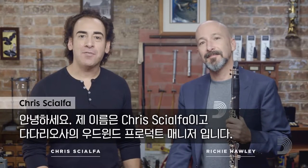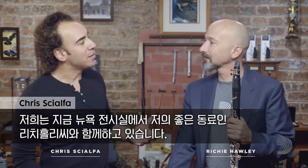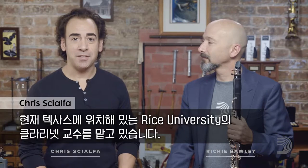Hi, everybody. My name is Chris Gialfa, and I am the Woodwind Product Manager at Daddario. We're coming at you from our New York City showroom, and I'm here with my good friend Richie Hawley. Richie was Principal Clarinetist at the Cincinnati Symphony, and is currently Professor of Clarinet at Rice University in Texas.